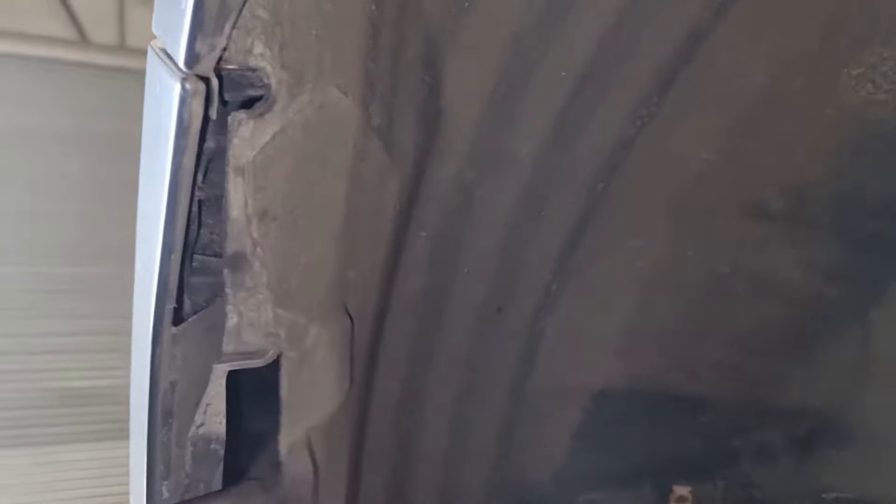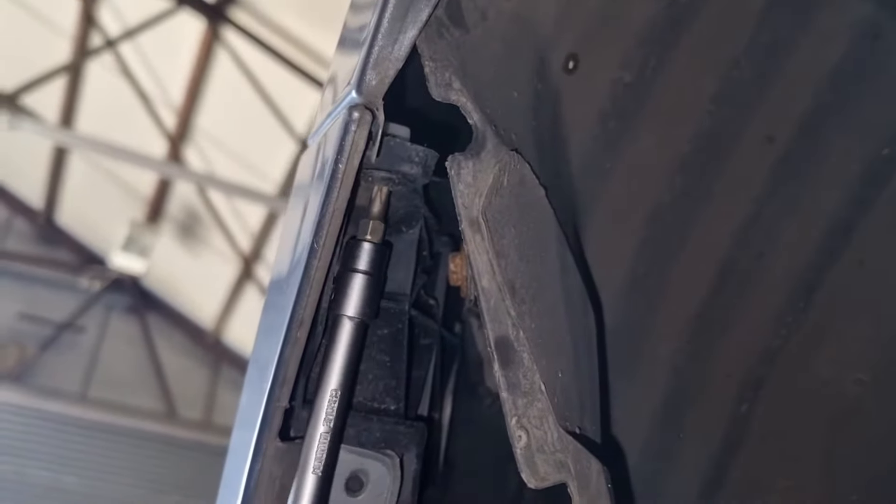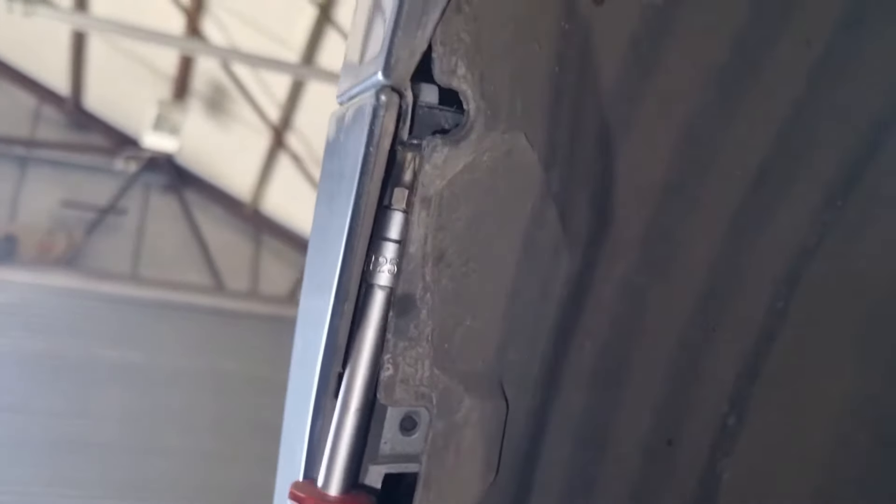Now we're going to undo the screw for the bumper. Just pull that flap back a bit and you can see there's a T25 Torx. Undo that — that's the bolt that's holding the bumper to the wing.